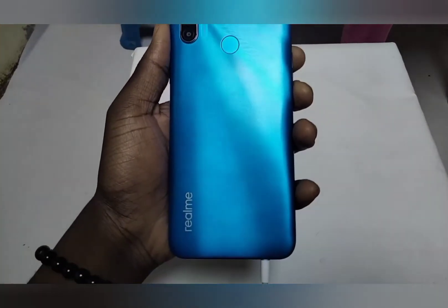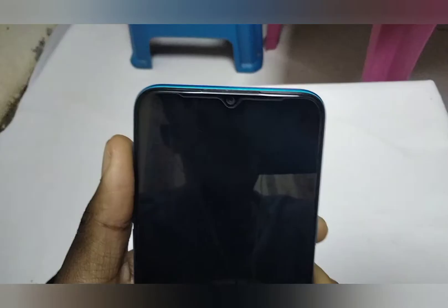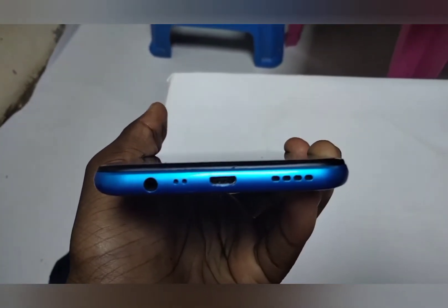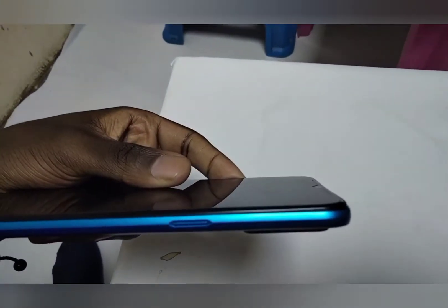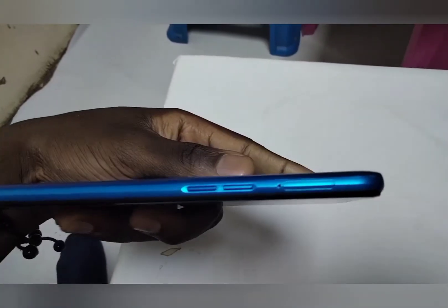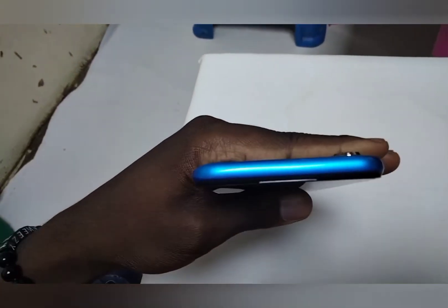The phone comes in two colors which Realme calls Frozen Blue and Blazing Red. I prefer the blue because a red phone just doesn't sit right with me. At the top we have the earpiece speaker and a water drop notch for the 5-megapixel camera. At the bottom there's a 3.5mm headphone jack, microphone, micro USB port for charging and file transfer, and a speaker. On the right side is the power button, and on the left side are the volume buttons and the SIM and SD card slot — it supports two SIM cards and an SD card.